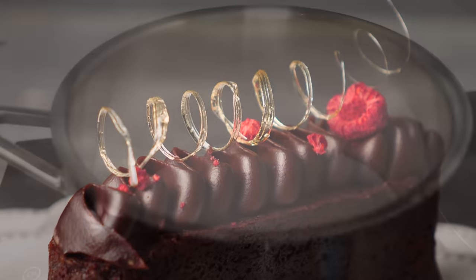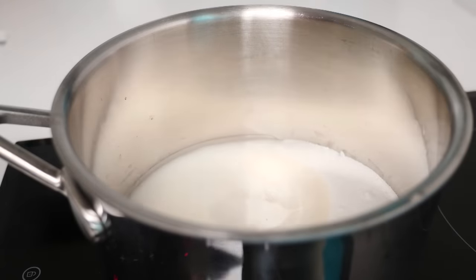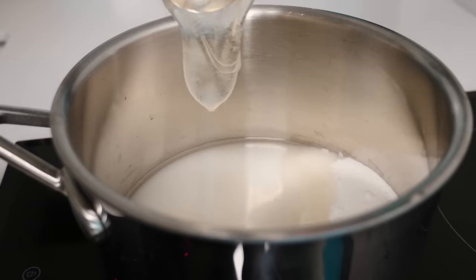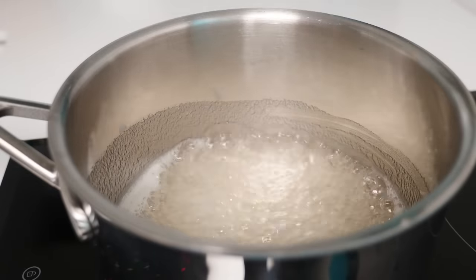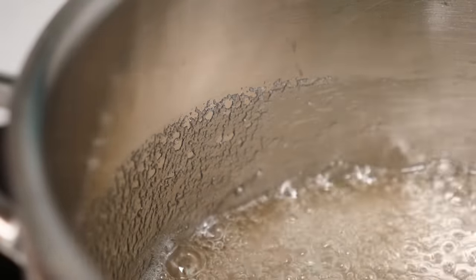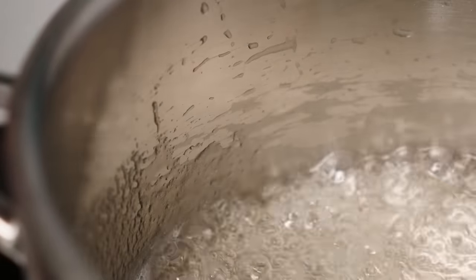All you need to make this first one is some sugar and enough water to make it damp, and if you've got it, a little bit of glucose syrup — you can make it without this but it does help stop the sugar from crystallizing. Stir that together over high heat until the sugar is dissolved, then wash down the sides of the pan with a pastry brush or a clean paintbrush dipped in water. This washes away any sugar crystals on the edge of the pan; if you don't do that they can cause the caramel to crystallize out and go a bit like fudge.